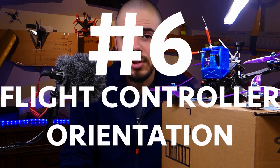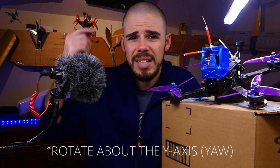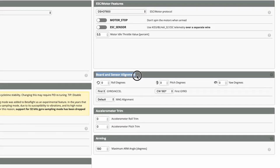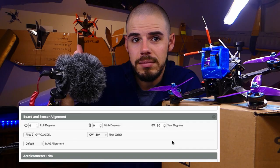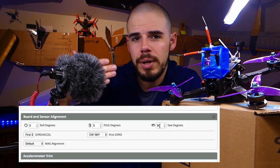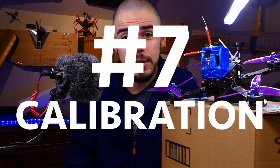Number six: flight controller orientation. The flight controller board is the brain of the quadcopter — it has an arrow indicating which direction it thinks is forward. If you've had to rotate the board so the arrow points to the side, go into Betaflight under flight controller orientation and type in the number of degrees of rotation, so that Betaflight knows the actual forward direction of the quadcopter.